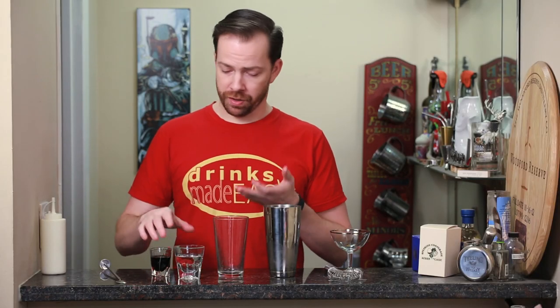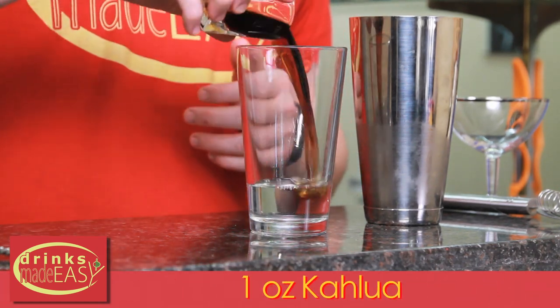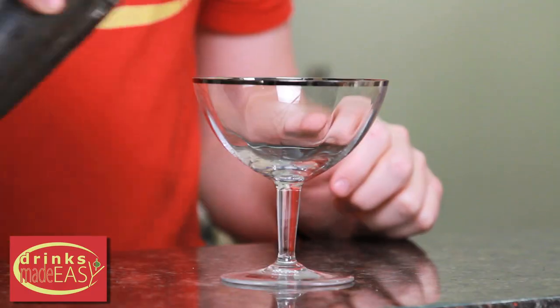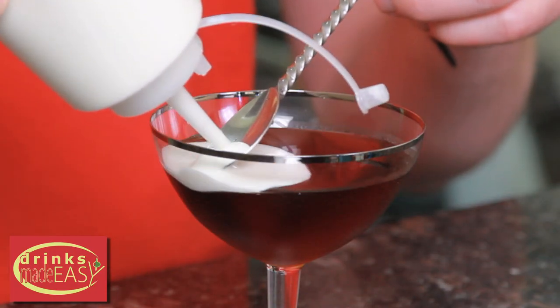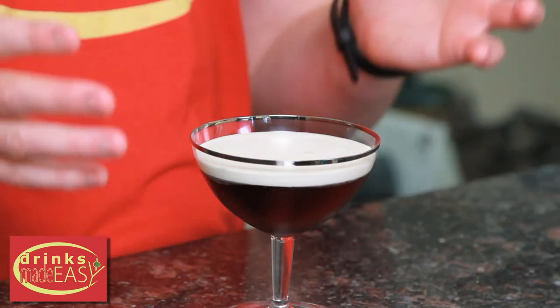Now to build the layered White Russian, same way — start with two ounces of vodka, one ounce of coffee liqueur — cap that off into a shaker tin full of ice, giving it a quick shake. Pour that into the glass of your choice. Now we're going to layer on a little bit of heavy whipping cream that's been lightly whipped. I find using a squeeze bottle helps a lot. The main thing is you're going to want to make sure that you haven't whipped it so much that it's turned into Cool Whip, otherwise you're going to have just mounds of whipped cream as opposed to a nice layer. And there we have the layered White Russian.